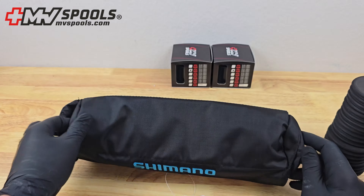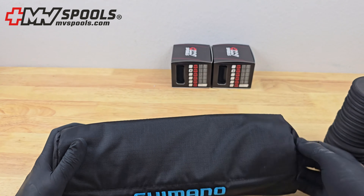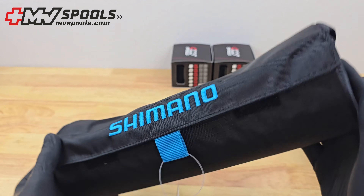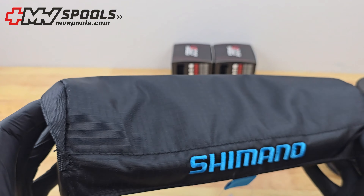With double strength power stitch technology and a velcro closure, this case offers robust protection while keeping storage simple and secure. Don't let your spools get damaged on your next fishing trip — invest in the best storage and protection solution today.